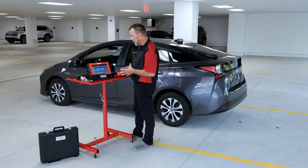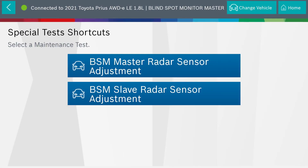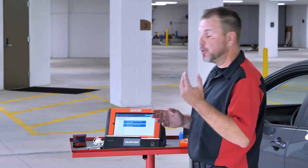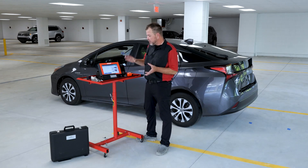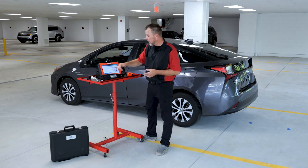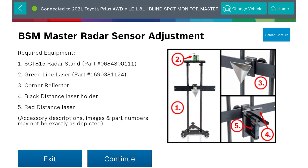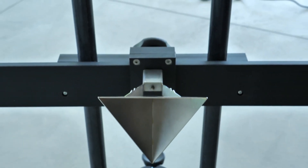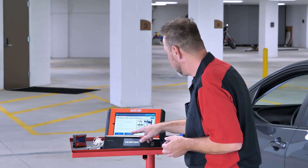We're going to select blind spot monitoring on this vehicle. We've got blind spot master and blind spot slave. Your master is on your left side and the slave is on the passenger side. We're going to walk through the adjustment on the master, and if you can do the master, you'll have no problem doing the slave side as well. Now we've come up to our main screen. It's checking to see what tests are available, and we've got the things needed for this one. This is where we're going to introduce the SCT815 radar stand or corner cube to do these blind spot monitoring calibrations.